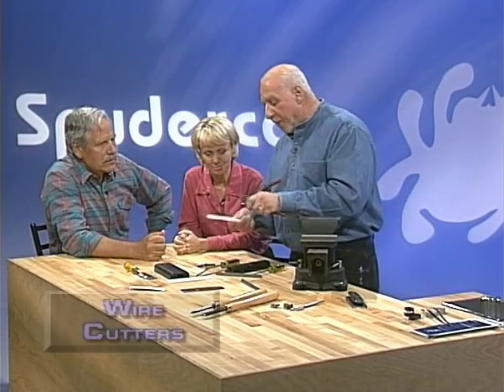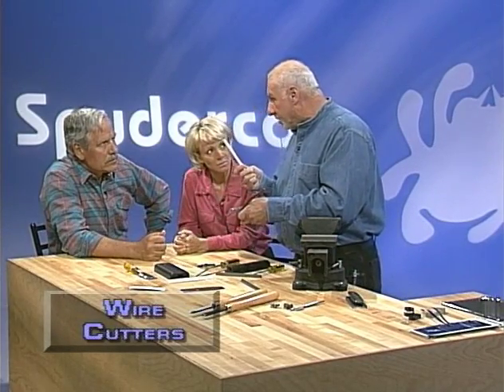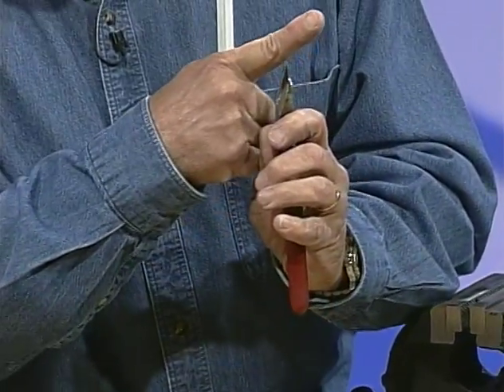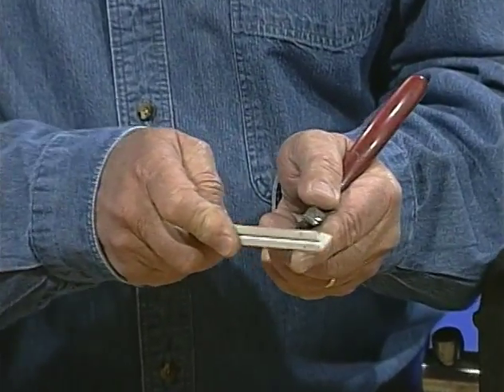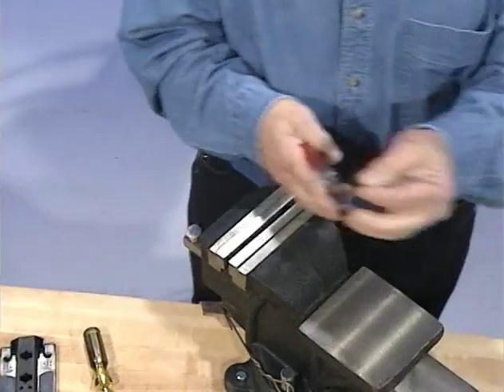For wire cutters — you have a very hard stone and a very hard piece of steel, but the stone is harder. The area you're going to sharpen is on the inside. Using your finger as a guide, maintain a consistent angle — it won't cut your skin — and make it sharp enough to cut a piece of paper.